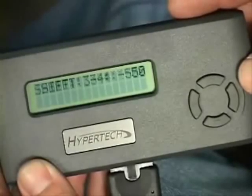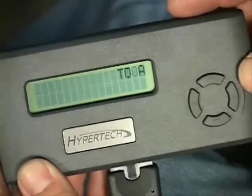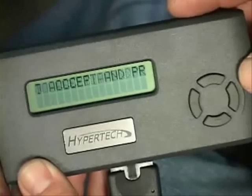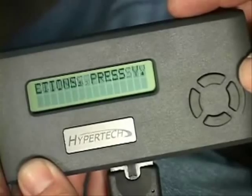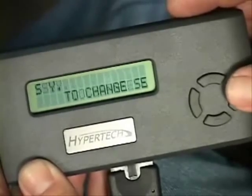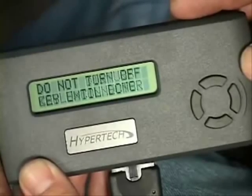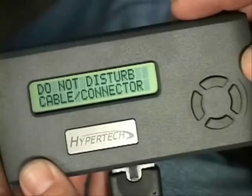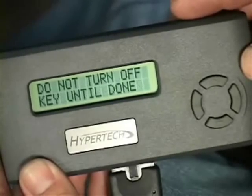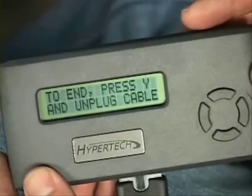Once you've finished selecting your customized options, you can scroll through your selections on the Max Energy screen, allowing you to review your choices before the programming process begins. At this time, you can make any necessary corrections by pressing the N button, or simply press Y to begin programming. It only takes a few minutes — Max Energy downloads and saves the stock tuning program, then uploads your customized power tuning program. Finally, Max Energy will instruct you to press Y to turn off the tuner and unplug the cable from the diagnostic port.